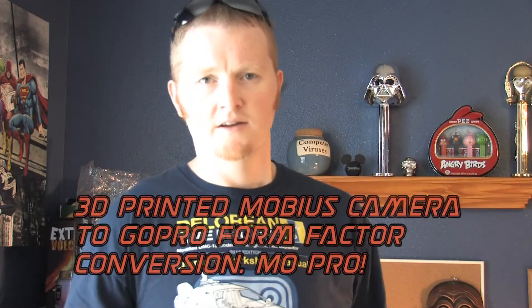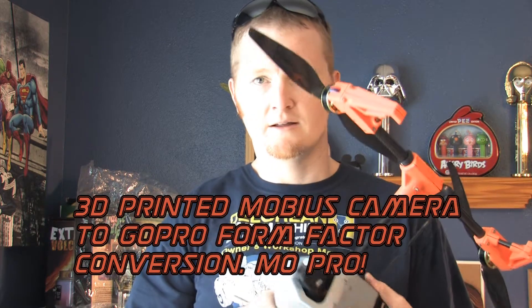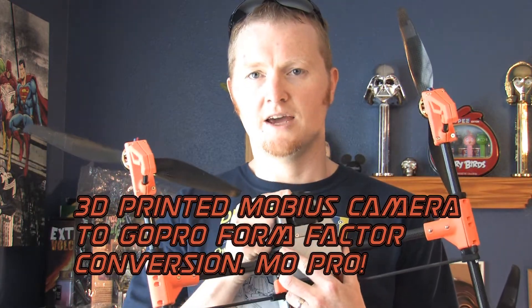I've got another project for the 3D printed quadcopter, and that is a case for the Mobius camera. It's hard to find a gimbal that fits this camera specifically, so the same guys that designed this copter, RC Hobbies UK, actually modeled a case that replaces the Mobius case but makes it into a GoPro form factor, and they call it the MoPro.